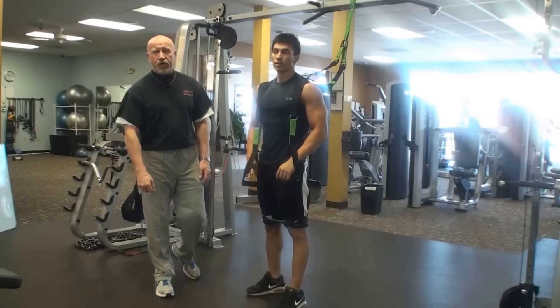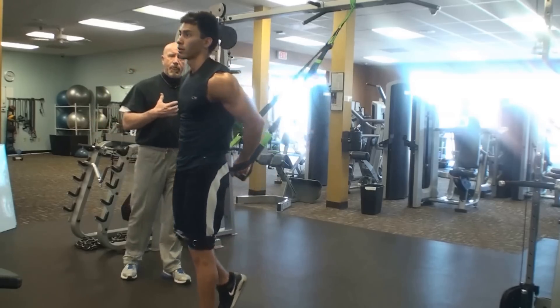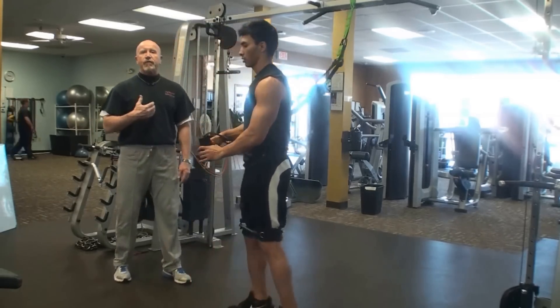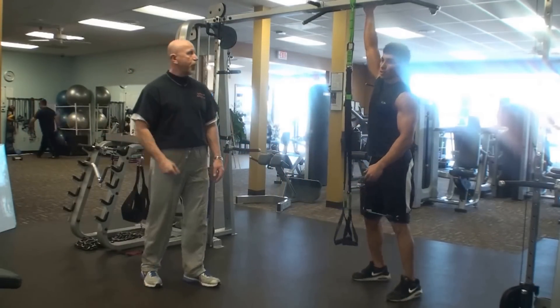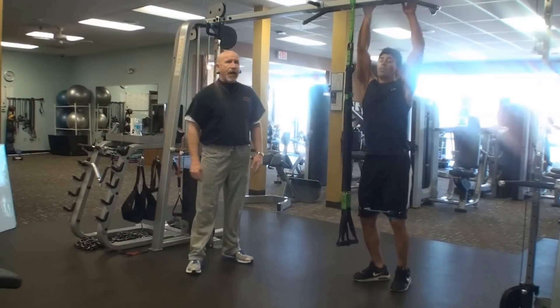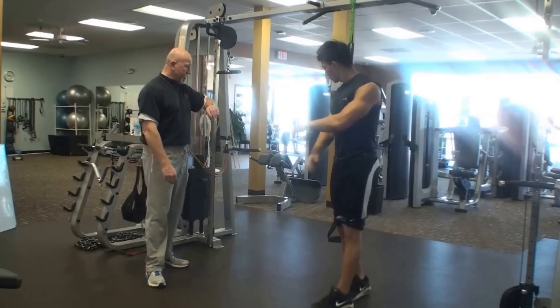We're going to do two here for a demonstration. Take about a 30 to 35 second break. We want you to get ready for that second, third, and fourth set, but we don't want to take too much time off. We really want to get a good pump. So he's stretching it out right now — keep yourself loose and then we're going to get right back into it.